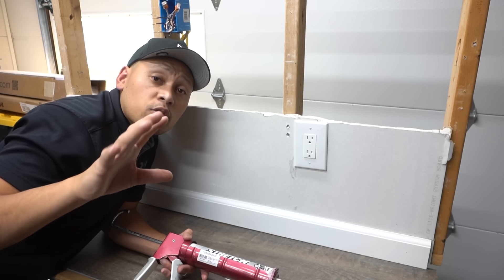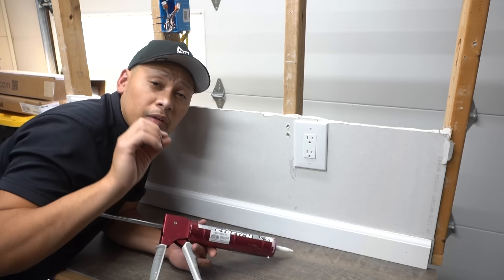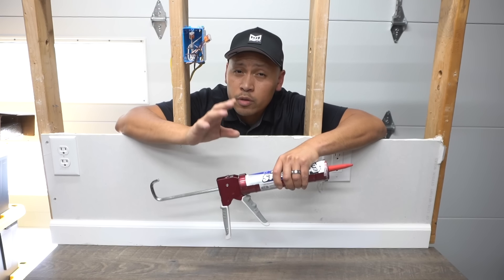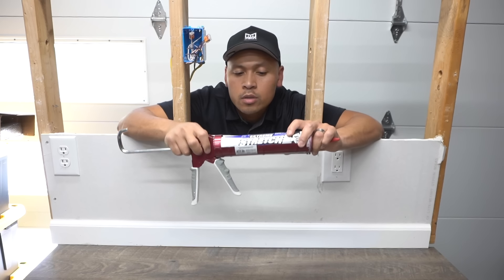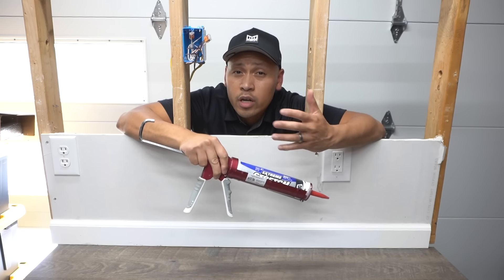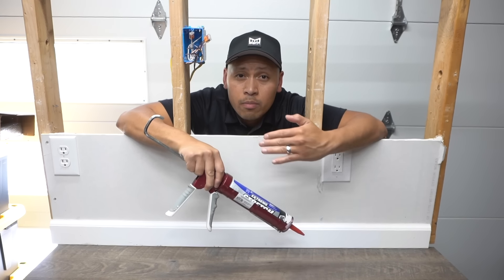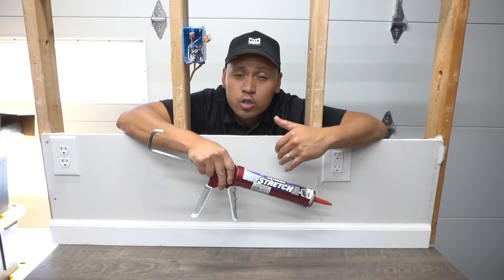But you can't just use any type of caulking. For home inside use, I like to use this DAP stretch caulking. This is my number one go-to because it stretches a lot and allows for expansion and contraction, especially when you have floating floors or hardwood floors. Over time, that floor is going to move back and forth and you want a caulk that can withstand that expansion and contraction.